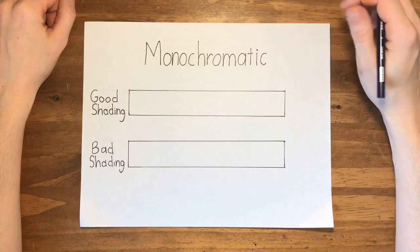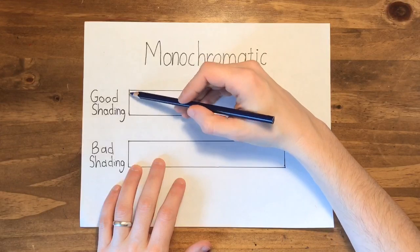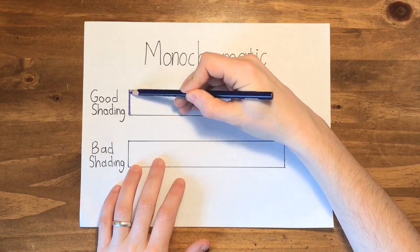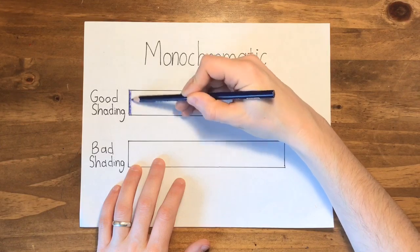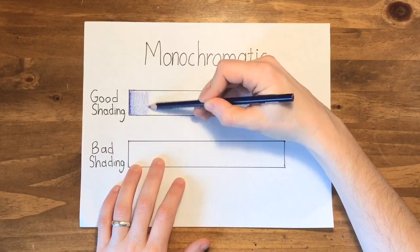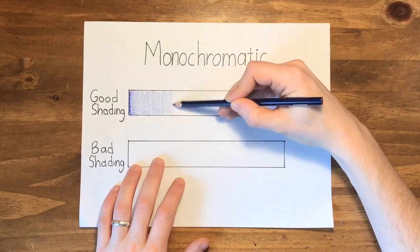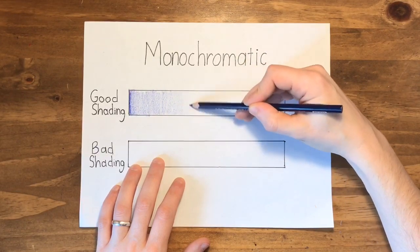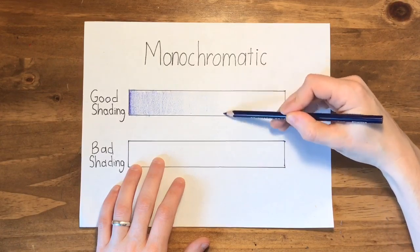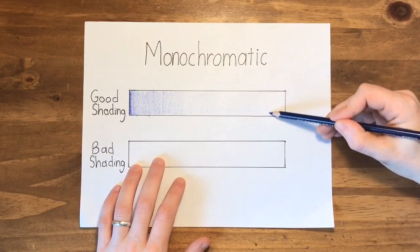Our individual pieces of glass will be shaded with one color each. The right way to do this is you start dark and you work your way across, getting lighter as you go. Sometimes it helps to color the whole thing in light first. As you get further across, you are slowly going to lift the pressure off your pencil, until you have almost nothing showing up.